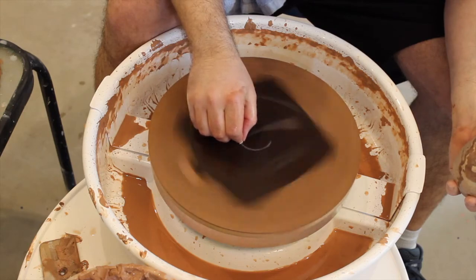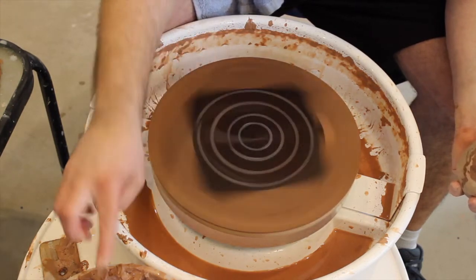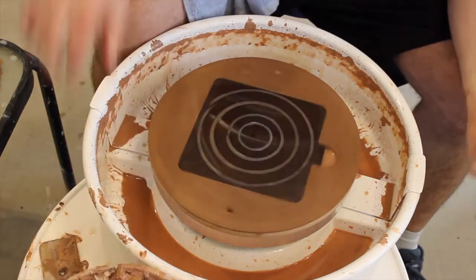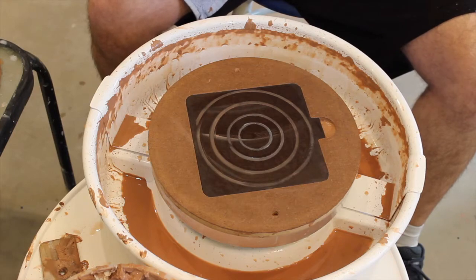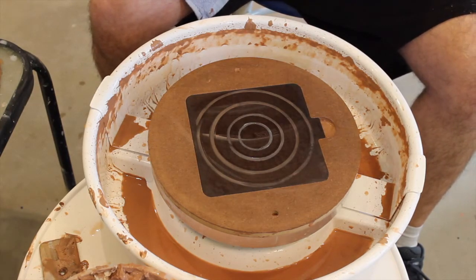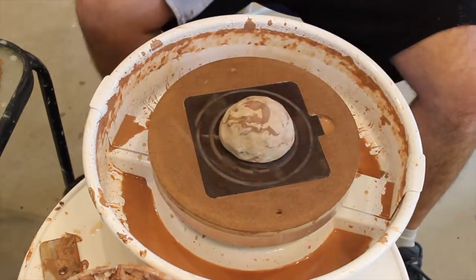Hopefully this mug turns out a little bit better than the last one, which was pretty jacked up. That's all right, it's only clay, right? I'll need to compress this one a little bit better this time. Live and learn, huh? Smack that in hard.